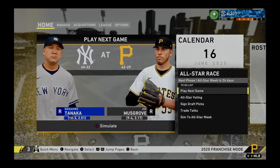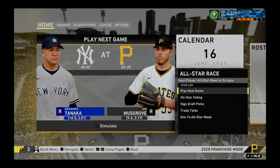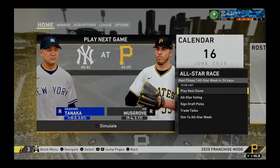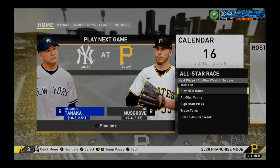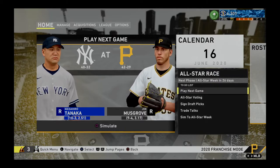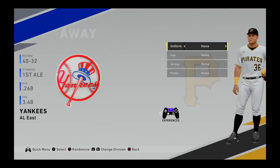A new series on the channel. This is MLB The Show 20 Tips and Tricks Episode Numero Uno. As you see here, I am 9-4 with Joe Musgrave with a pretty respectable ERA of 3.17. I'm going to teach you guys how to paint the corner like an MLB Pro pitcher.